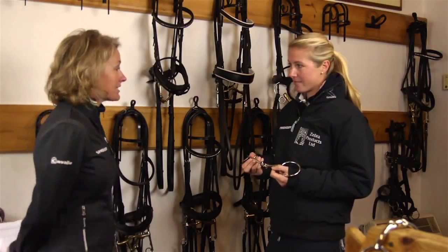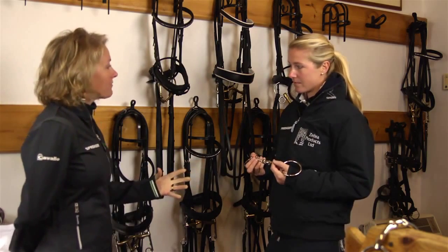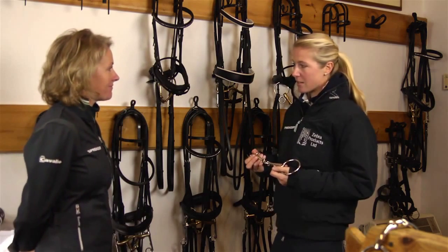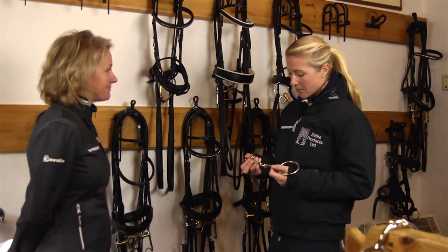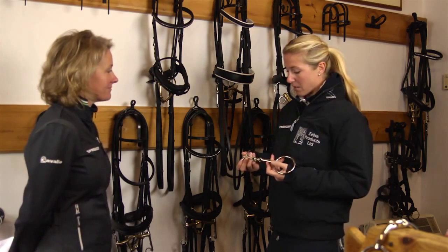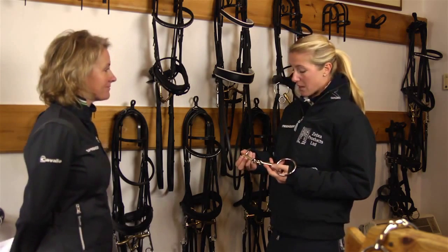You obviously breed horses and ride many different types of horses — what would be your favourite bit, the bit you go to first in your tack room? My first go-to bit is the KK Ultra. It's a double jointed snaffle and it lies very softly on the mouth. I tend to use it as the first bit I put in a horse's mouth when they're young.